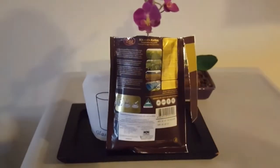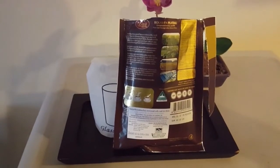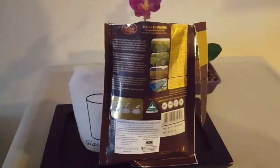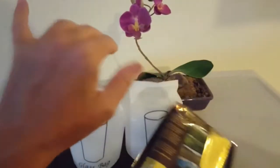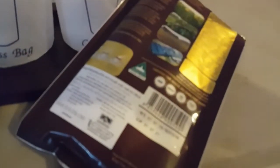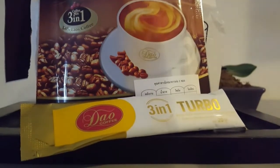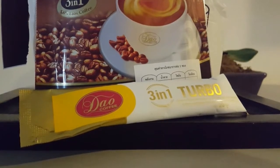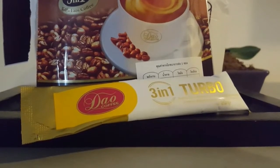And before we even start, the Dow Premium Turbo has a lot of product information on the back — which you probably can't see in focus on this shot — but I like the fact that this is an easy-tear packet. That's important. Functional packaging is always good. And I like the look of the satchel as well, the Turbo Satchel Dow Premium. So early points on presentation for Dow Premium 3-in-1 Turbo.